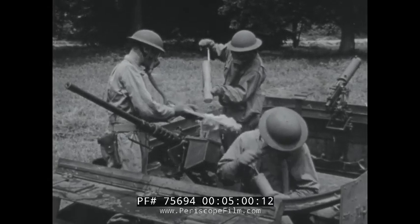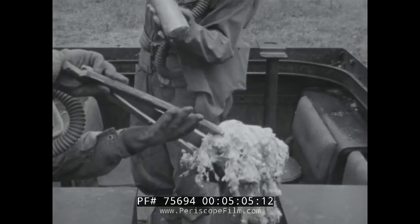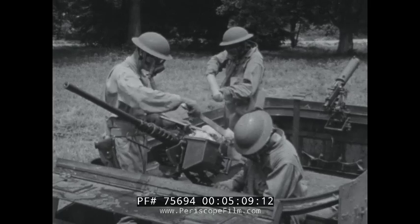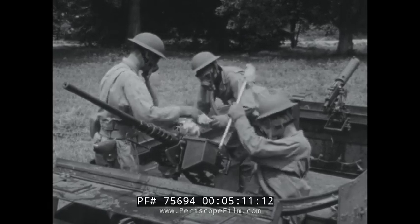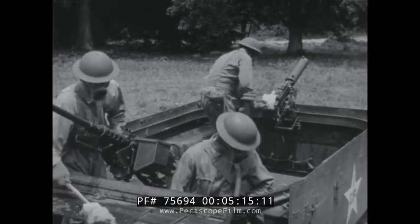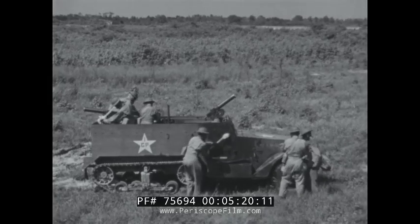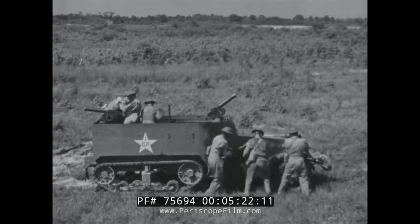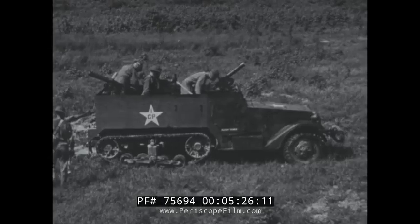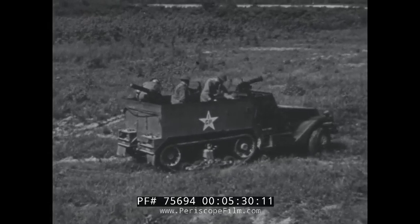Open vehicles such as half-tracks must be decontaminated inside as well as outside. In the first echelon, the men of the crew go over the inside of the car with a hand spray, then use swabs to remove any trace of vesicant. In decontaminating the outside of the vehicle, the crew always work on the upwind side. When one side is thoroughly decontaminated, the vehicle is turned around so they can continue to work on the upwind side.